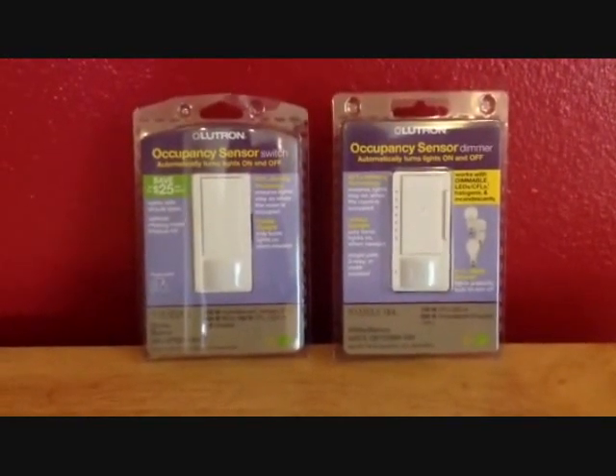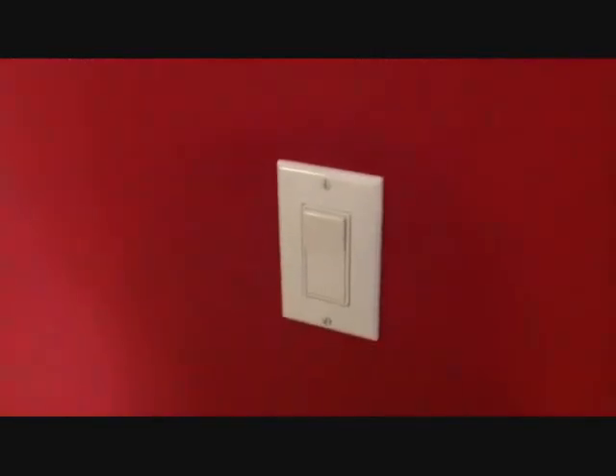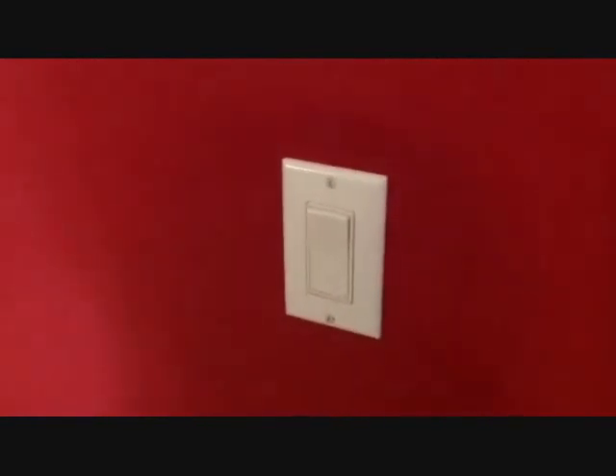We're going to be showing you how to install one of the occupancy sensors. First, shut off the power at your circuit breaker — this is very important. Next, remove the wall plate from your current wall.